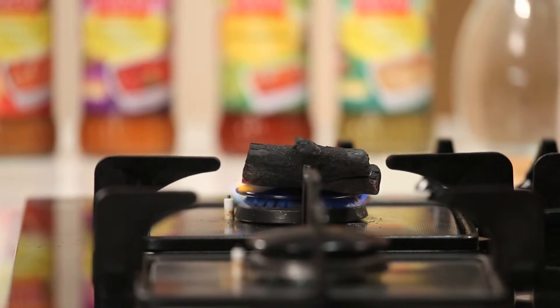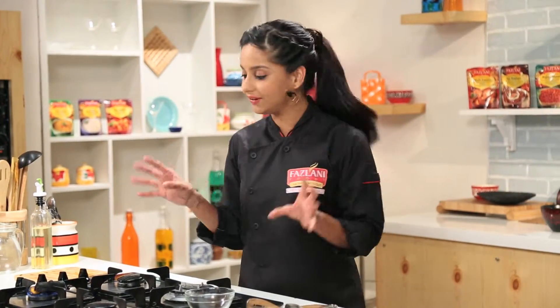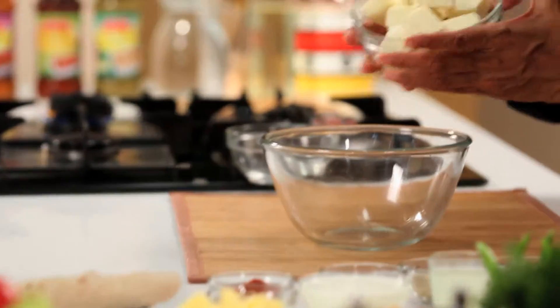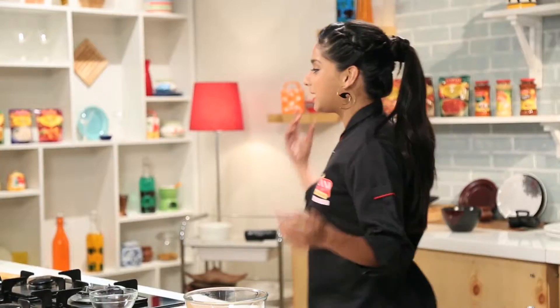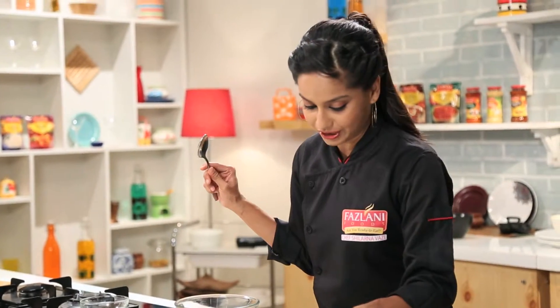What we're doing here is a very interesting technique called smoking or giving dhuwa. I'm going to quickly marinate my cubes of paneer. Of course, this dish is most famous in its chicken avatar — the Chicken Tikka Masala — famous all over England and all over the world now actually.